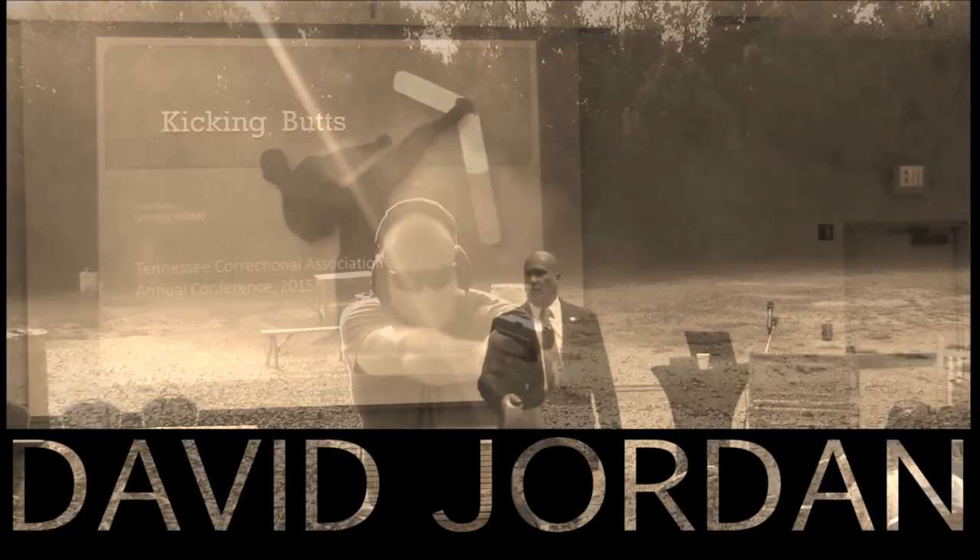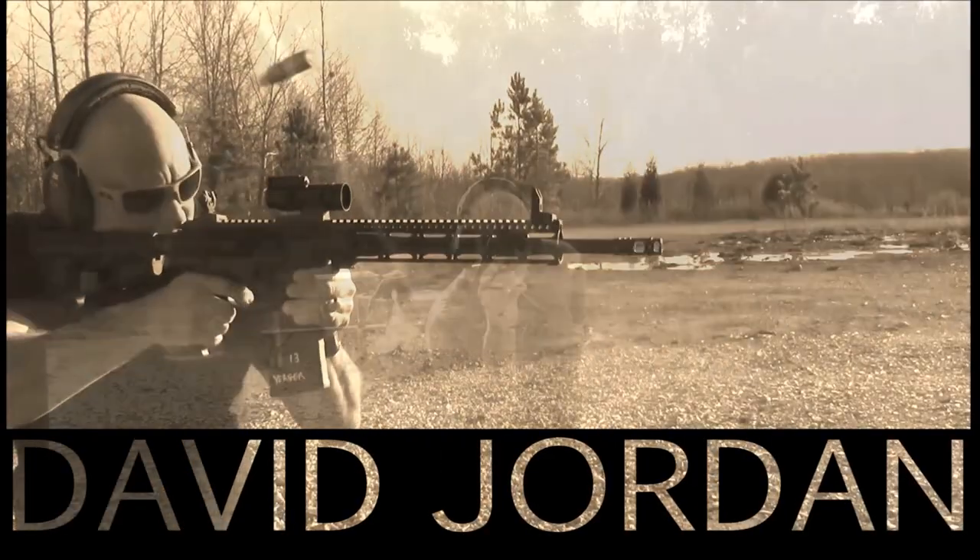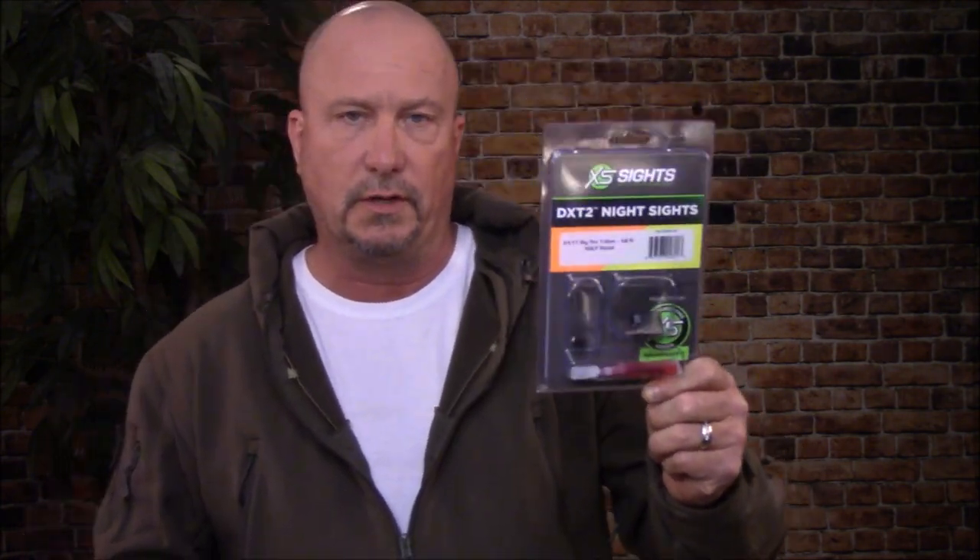Today I'm going to do a step-by-step installation of the XS Sight Systems DX-T2 Night Sights on the Smith & Wesson 9mm Shield Compact. The 9mm Compact does not come with night sights, and I don't carry a fighting gun that doesn't have night sights. I've been a Big Dot fan for years, and these are the sights that are going on the gun today.